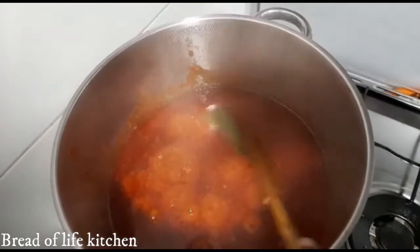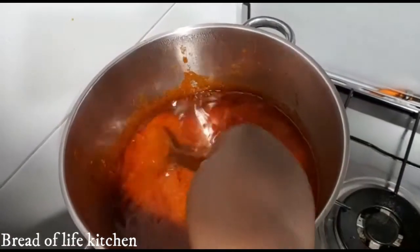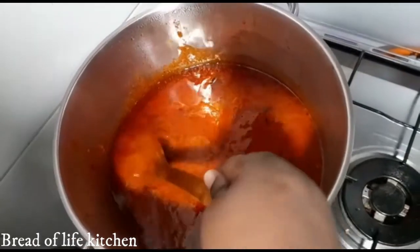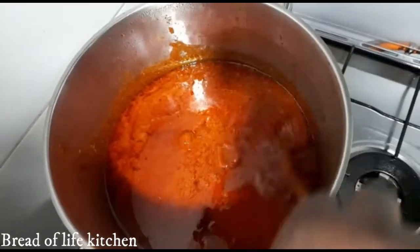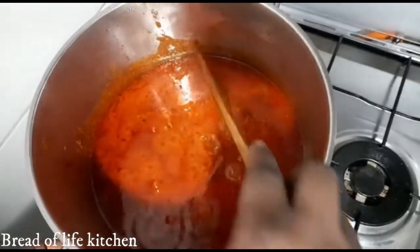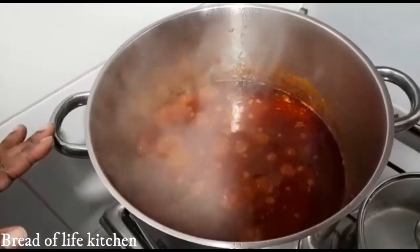I'm going to add our bay leaf now for more flavor. So nice and so red. We'll allow it to simmer for just 5 minutes before I add all our assorted meats in there. I'm reducing the heat so that it doesn't get burnt — we don't want that bitterness. If it gets burnt we won't like it.